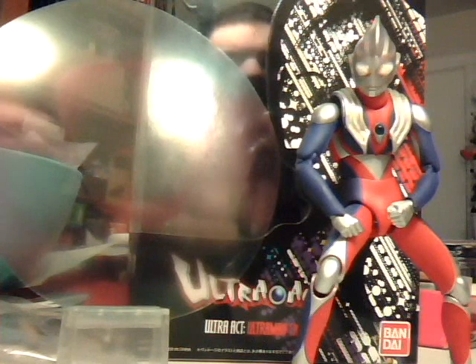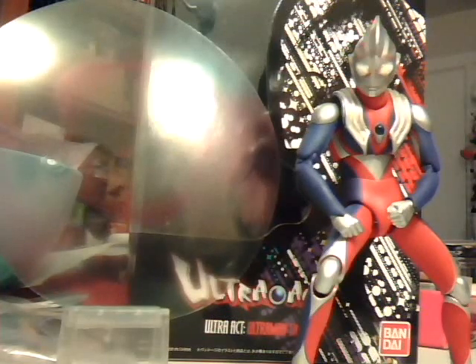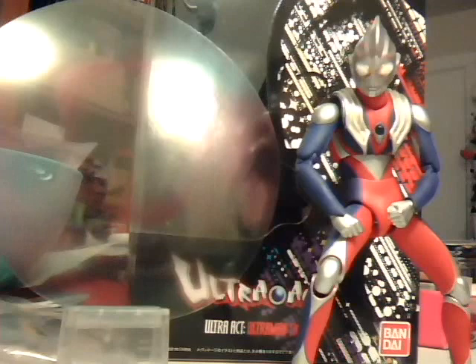The Ultraman Tiga figure is probably the one reason why I got into Ultra Act, because I actually do like Tiga. I started watching it as a small kid on the 4Kids Fox box. Didn't realize how crappy the dub was until I got a couple years older and re-watched it. I eventually found the whole Ultraman Tiga series online, watched it, enjoyed it, and fell in love with the character.